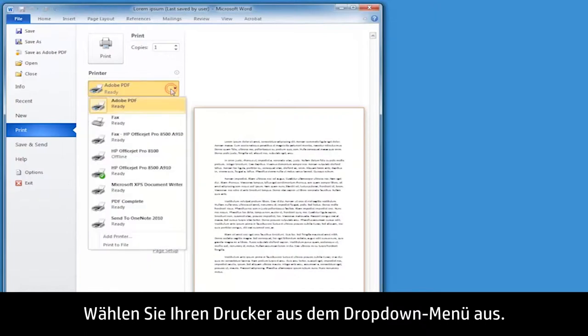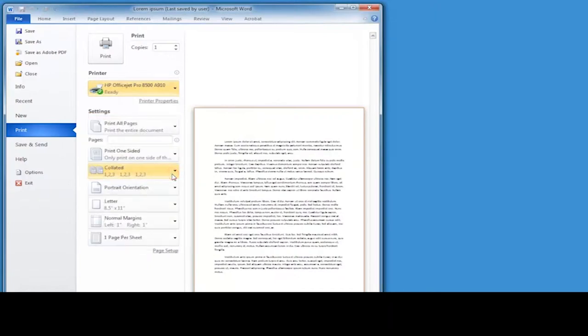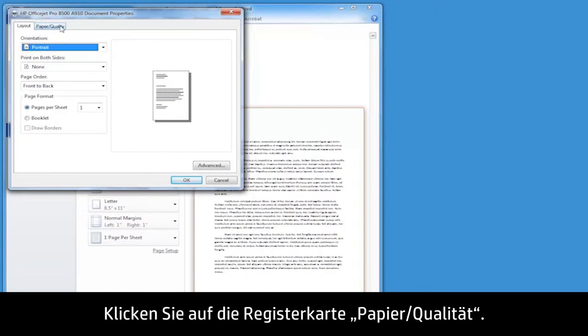Select your printer from the printer drop-down menu. Click Printer Properties. The printer properties dialog box opens. Click the Paper Quality tab.